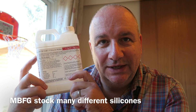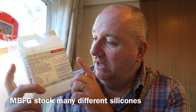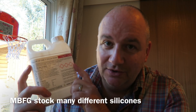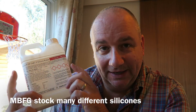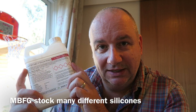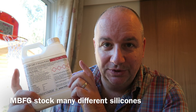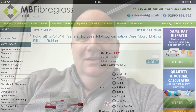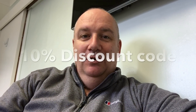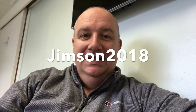This is the silicone I used in this project - it's a condensation cured silicone from MBFG in Northern Ireland. If you're going to do any mould making, just check which silicone you can use with which resins because they are not all compatible. Certain clear resins, polyesters and things - you cannot use with condensation cured silicones; you must use addition cured silicone. So just be careful to check compatibility before you spend a lot of money on the wrong silicone. HVAC store have given me a discount code for my viewers - it gives you 10% off at the checkout. The code is JIMSON2018 and I'll put the details in the description.